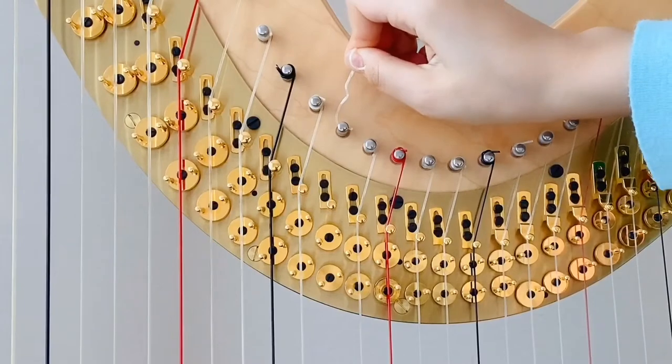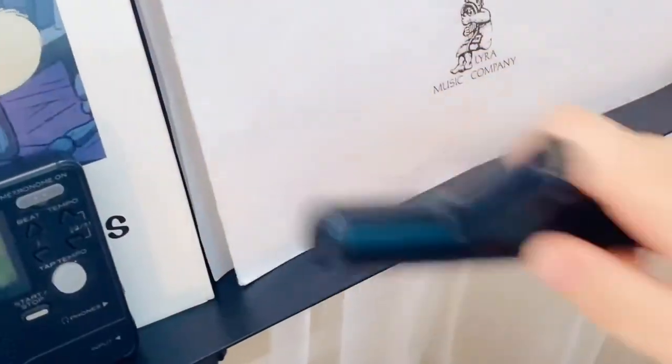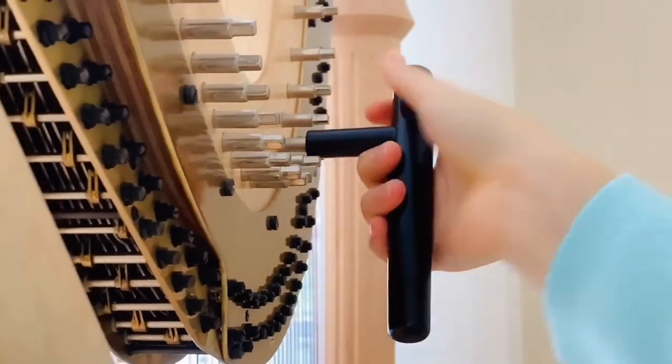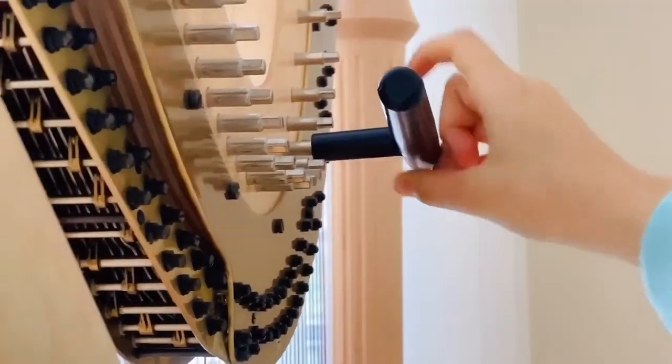The first thing I do is remove the broken string from out of the soundboard and out of the tuning pin. Afterwards, I use my tuning key to turn the tuning pin to the left a few times to loosen it, because I'm going to tighten it again after adding the new string.